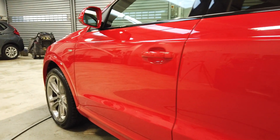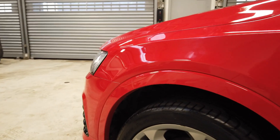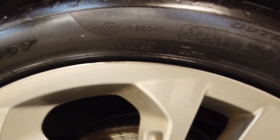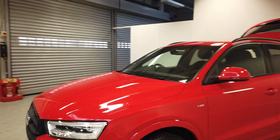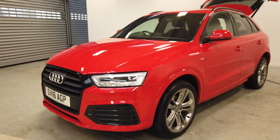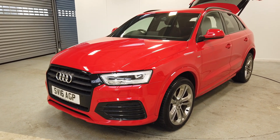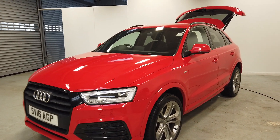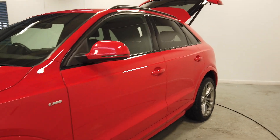No dents, scrapes, anything like that to be aware of down this side of the vehicle. Moving on to the front alloy, there's a tiny, tiny little nick just at the top there on the alloy, but that doesn't affect it whatsoever. In terms of finance, we can offer various packages — PCP finance, hire purchase — with PCP being the most popular one in the current climate. We can offer it with various finance companies as well, so you've got plenty to choose from.